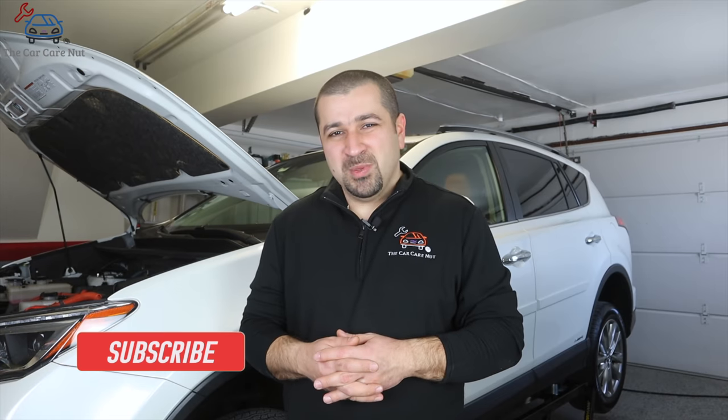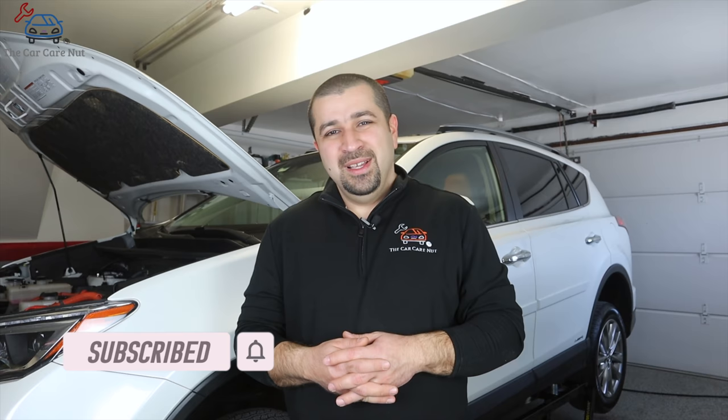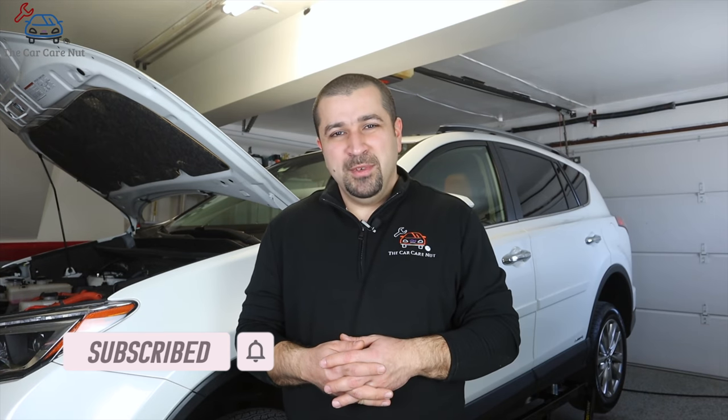Hello and welcome to the Car Care Nut channel. In today's video I'm going to show you how to service your transmission fluid and your rear differential fluid on your Toyota hybrid and Lexus hybrid. If you're new to the channel, welcome — consider subscribing and check out some of my other videos. If you are a returning subscriber, thank you so much for watching, and without further ado let's dig right into it.